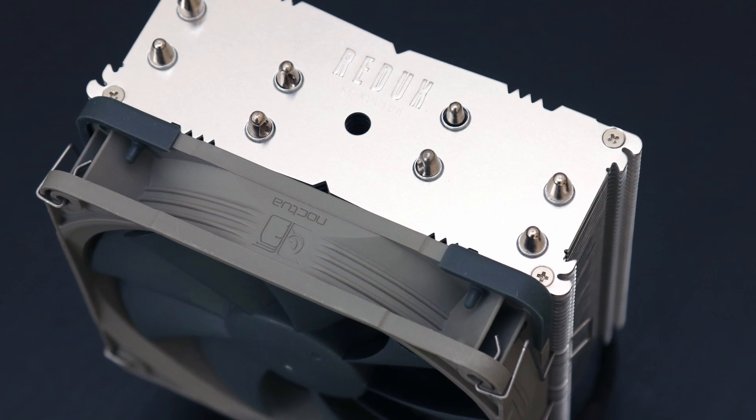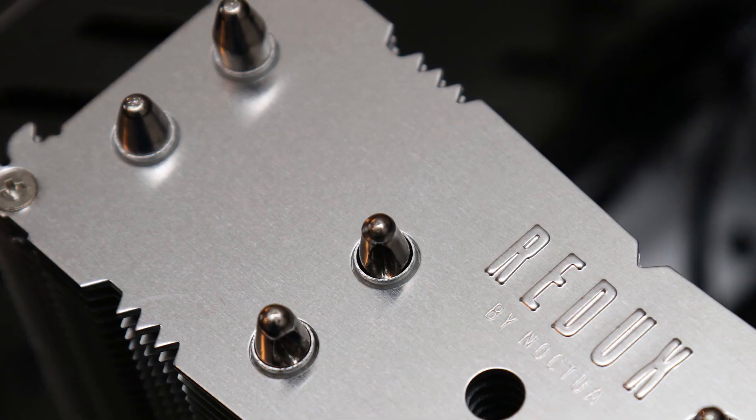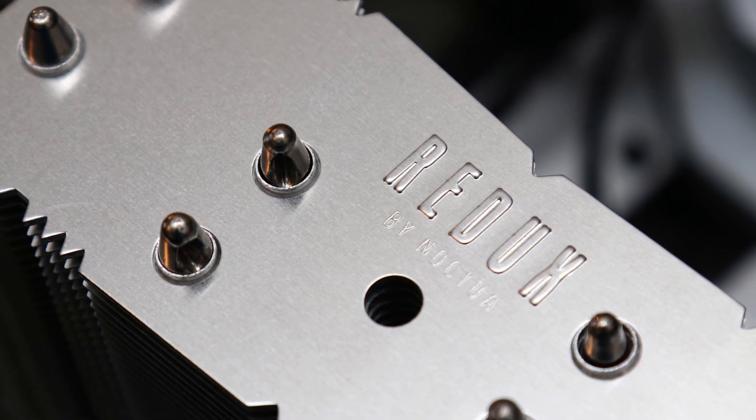I think Noctua has done an excellent job in providing competitive performance and an easy installation process at an accessible price point, making the NH-U12S Redux a great value option.